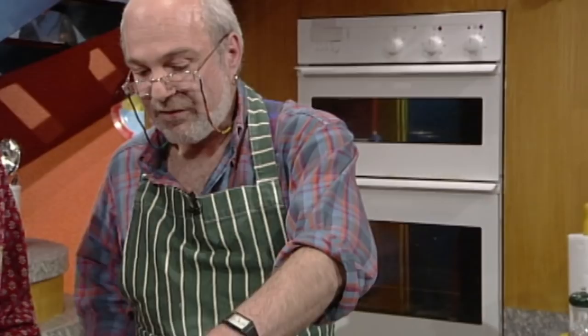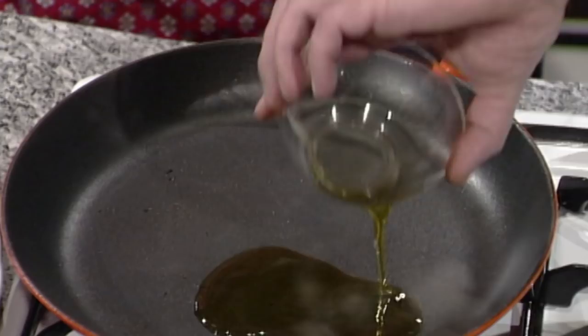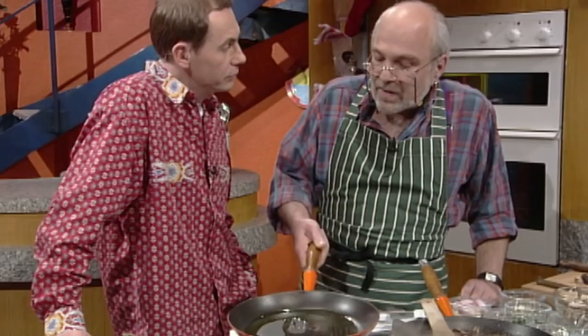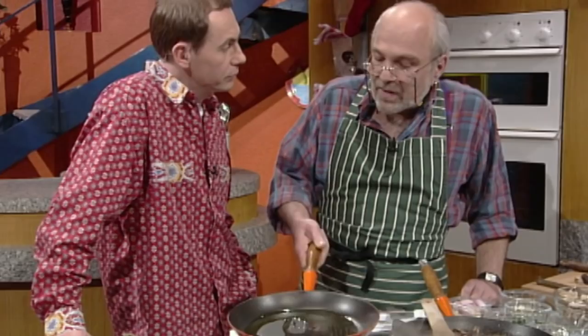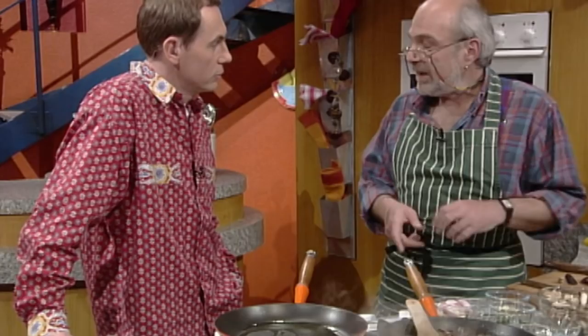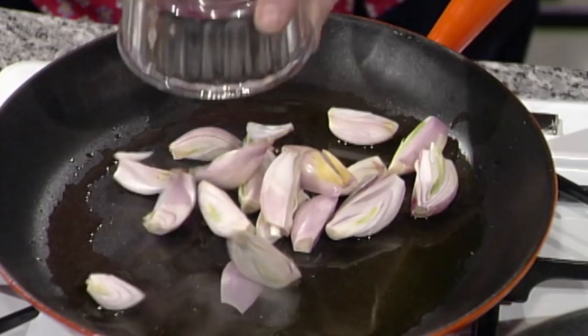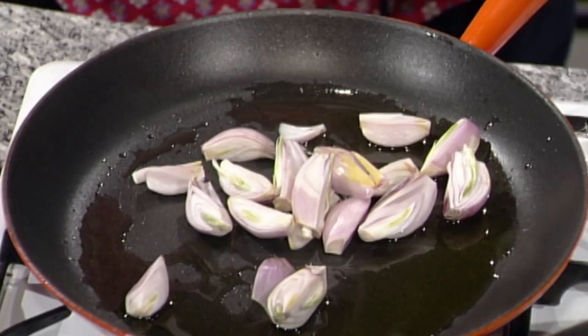Heat some oil in a frying pan — the thicker the frying pan, the better — and get it quite hot. Olive oil is used here, but you can use any other oil. Because the dish is Southeast Asian in style, you could use peanut oil with a bit of sesame oil. Then add some shallots, garlic, and ginger.